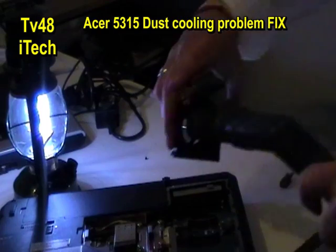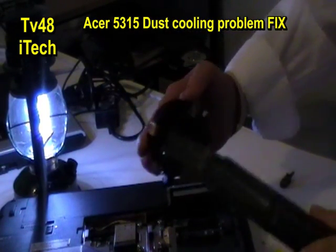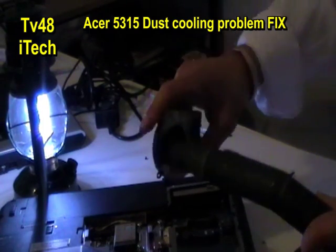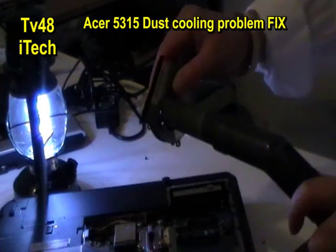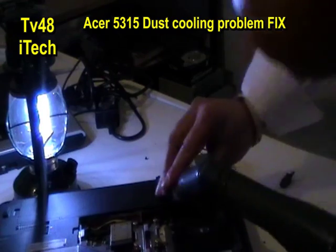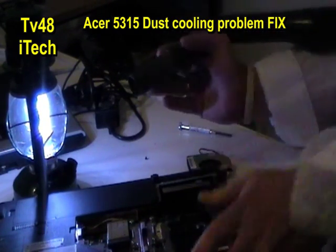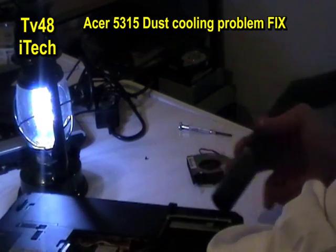We're going to clean the fan now. This one was not as dirty as the other one, but it did close off the vent — the filter. This acts like a sort of filter, so also don't forget to clean the outside a little bit as well.